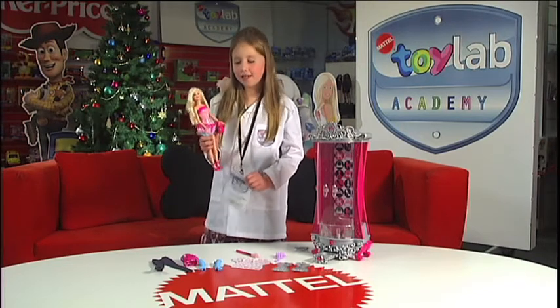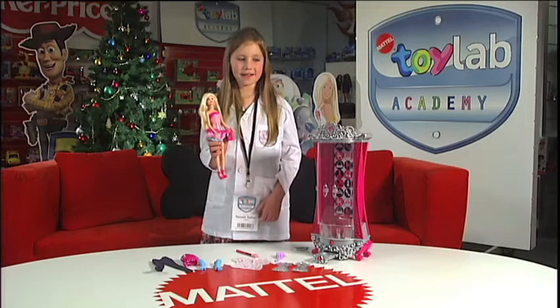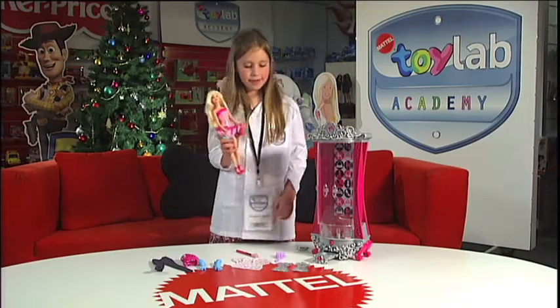Hi, I'm Natalie and I'm a trainee toyologist and I'm here to tell you about the Barbie Glitterizer.